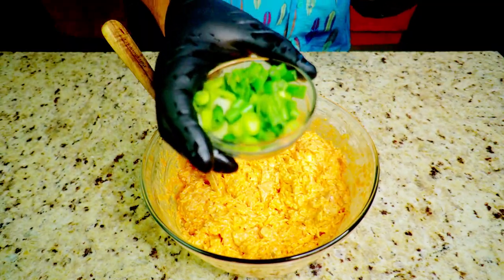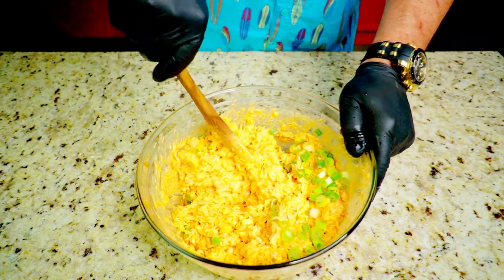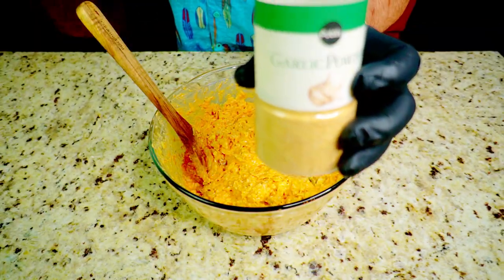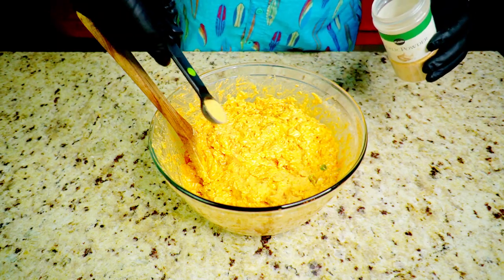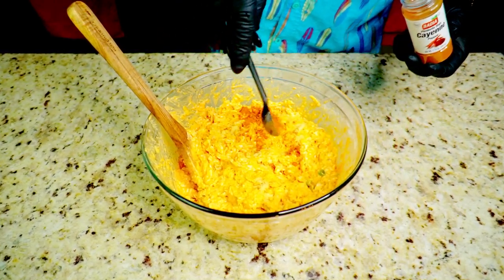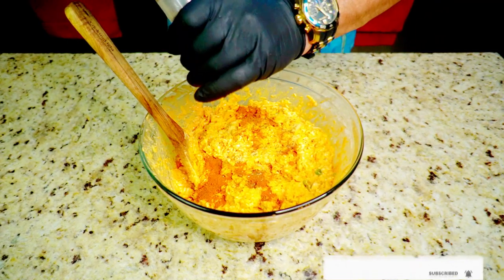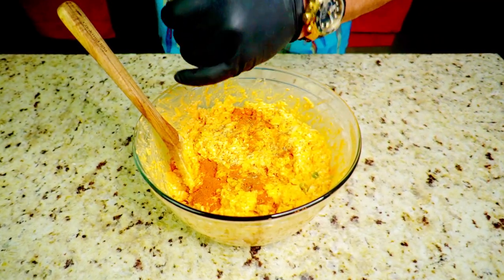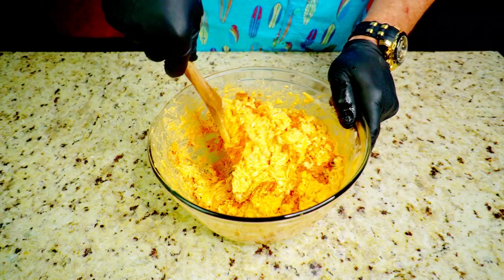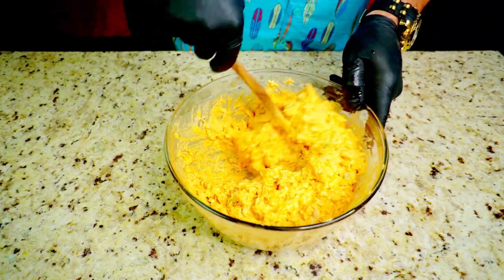We've got some green onions — about a half cup — mix those in for color, flavor, and texture. Then one teaspoon of garlic powder, one teaspoon of cayenne pepper to give it a little kick since Frank's RedHot isn't that hot, and about one teaspoon of fresh ground black pepper. This will kick it up just enough. Even with the cayenne, this is a pretty mild recipe overall.